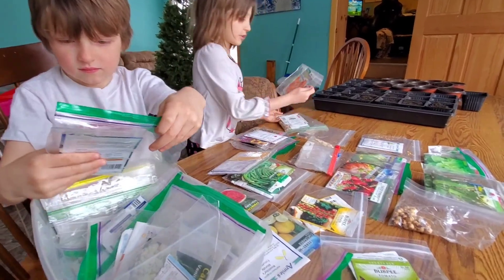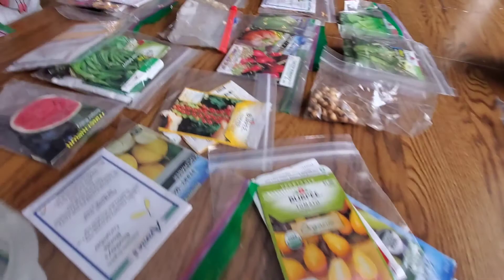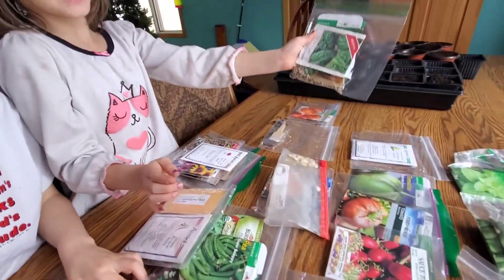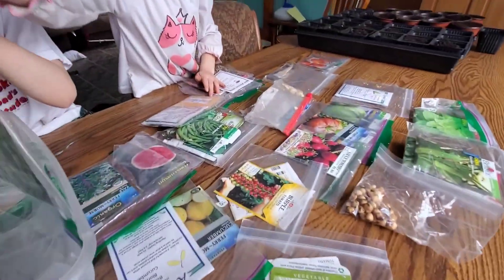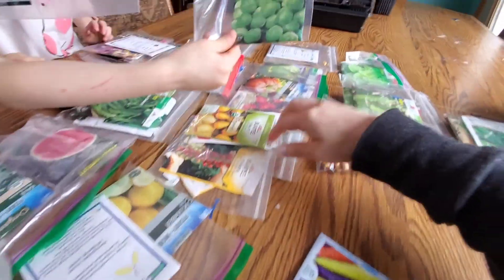Here's our start of the seeds. We started to make piles — here's some of our herbs and then some tomatoes, veggies. Caneel's got a flower pile going, beans, spinach. Some more herbs. Oh, here's some more tomatoes. We have a lot of types of tomatoes.